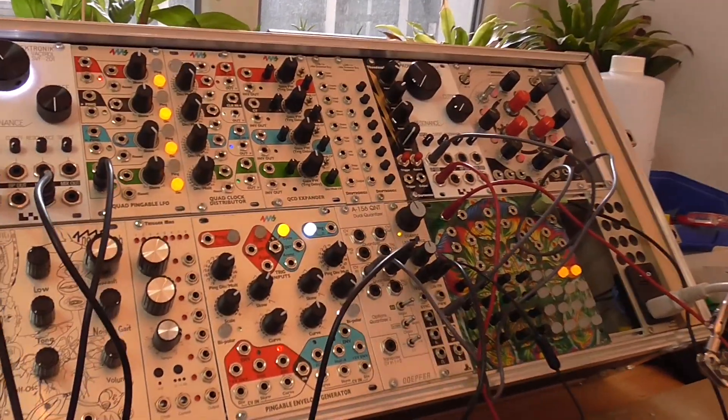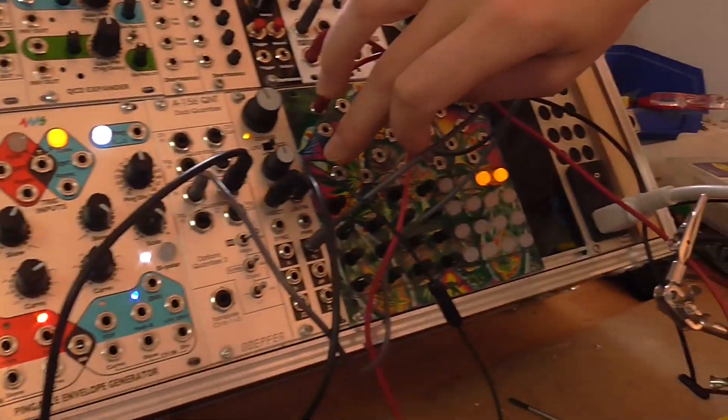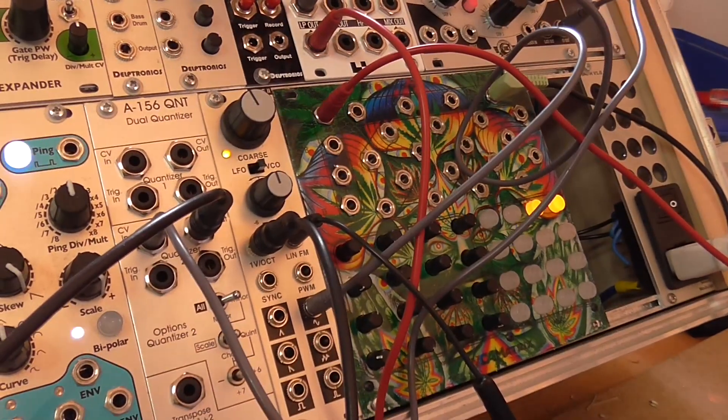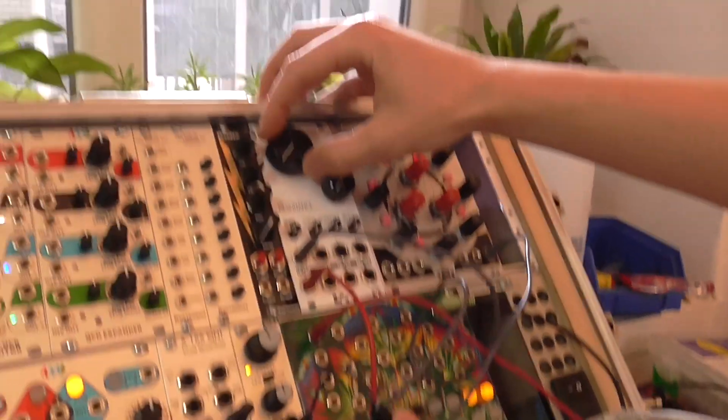Alright, next example. I have a self-oscillating SVF 201 here that I'm using to frequency modulate the Dixie, and I will use the attenuator cable as a switch for turning the FM on and off.